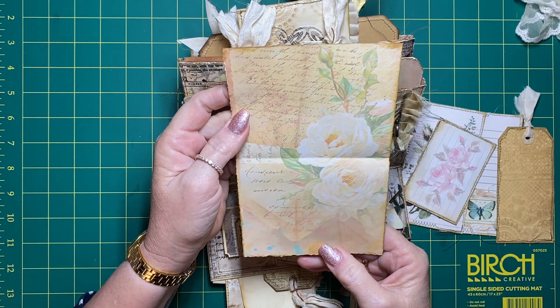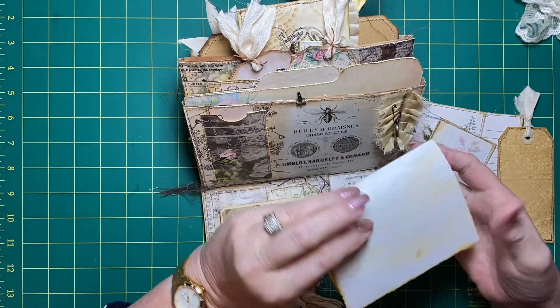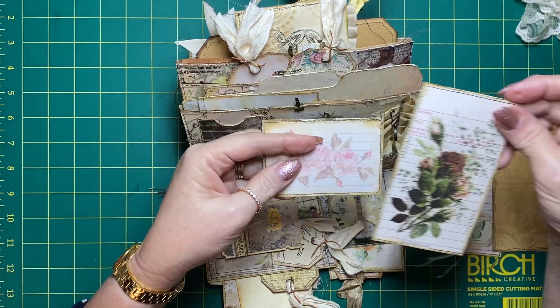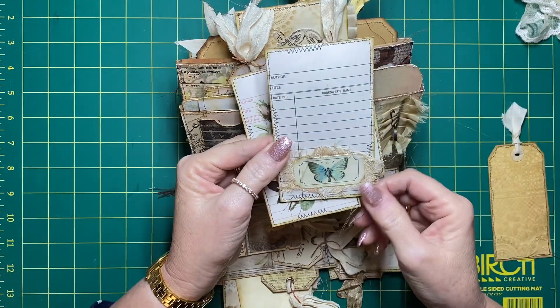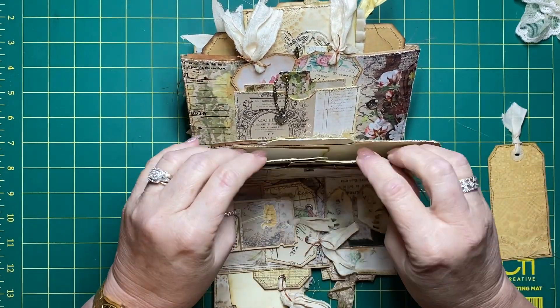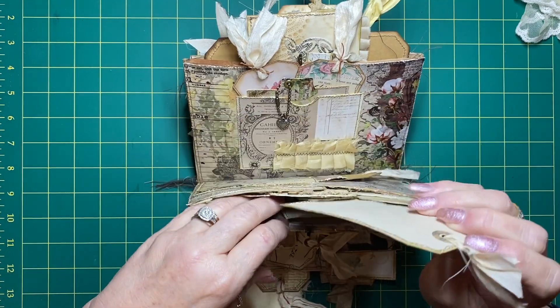There's some paper writing paper here, this is from Nectars Creations. A couple more little journaling cards, another one there, and just one of my coffee dyed tags as well.